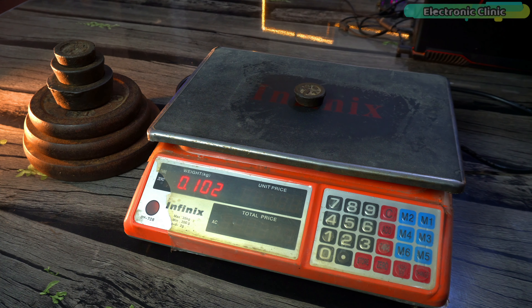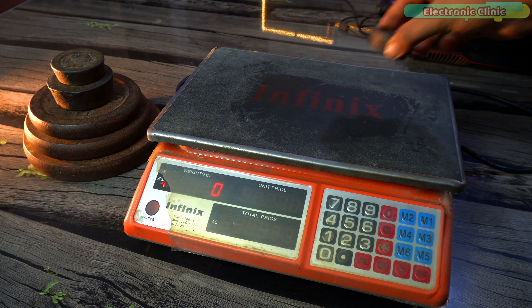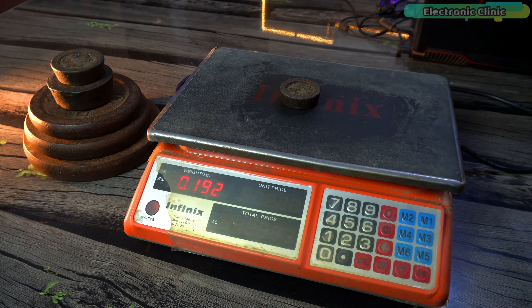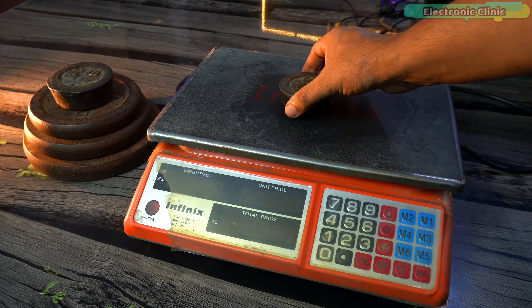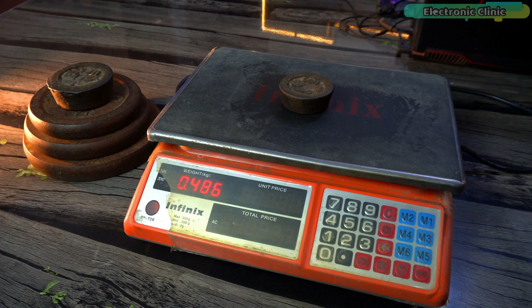Let's measure all these weights on the commercial scale first. Starting with 100 grams — the scale shows 102 grams. Next, 200 grams — the scale shows 192 grams, which is 8 grams less. Earlier it showed 2 grams more. We will find out in a bit when I check these weights on my own weighing scale.